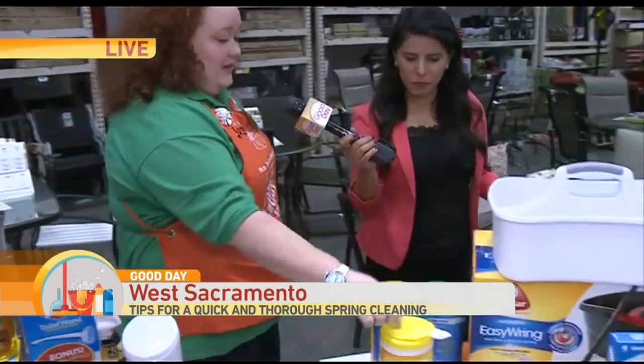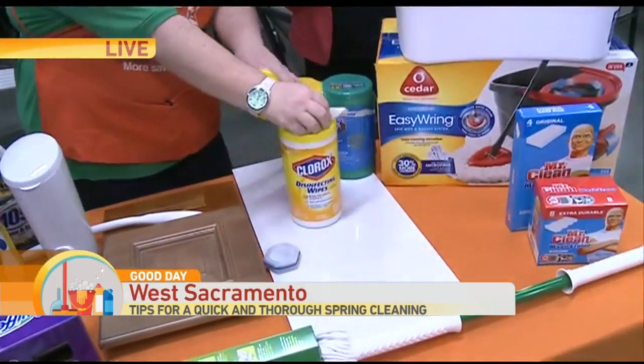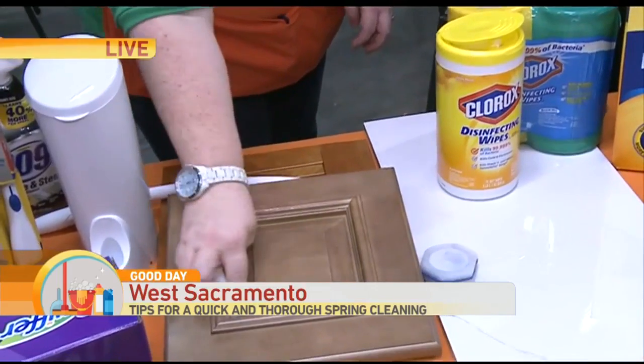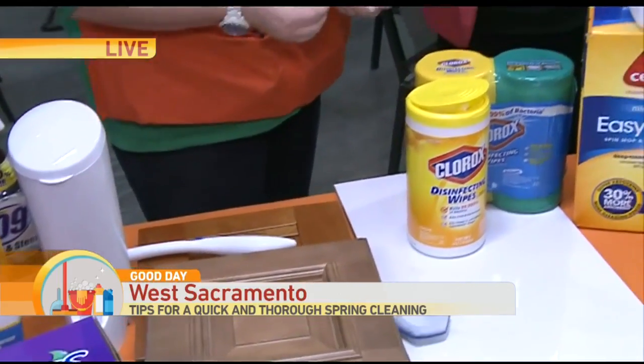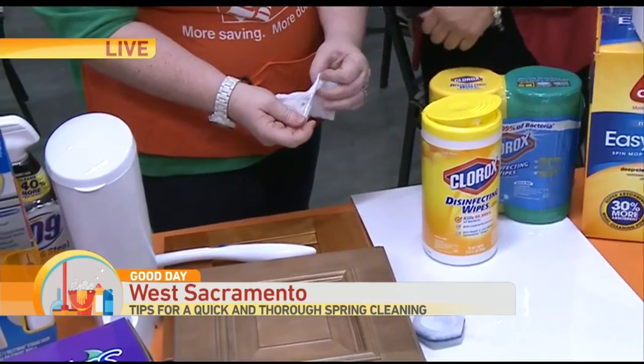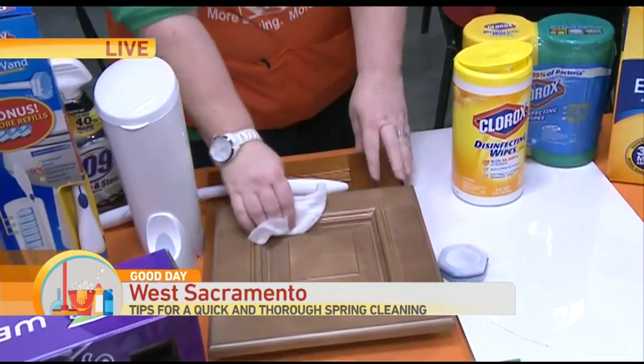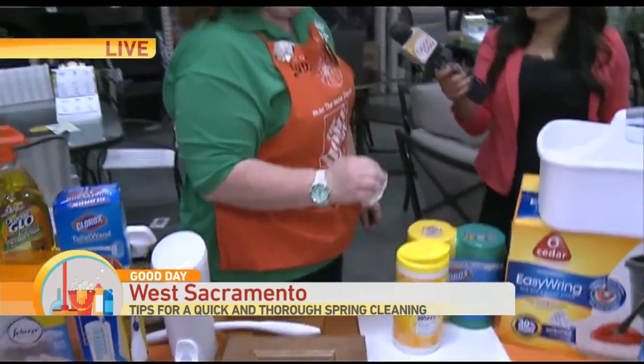One of my favorite products, and I use this at home, is the Clorox Wipe. You just grab a wipe and you can use it in any corner and crevice to get the dirt off. You can use it on your countertop — look, we have some dirt there. Kitchen, bathroom, you can keep one in your car. Easy breezy. Perfect for spring.